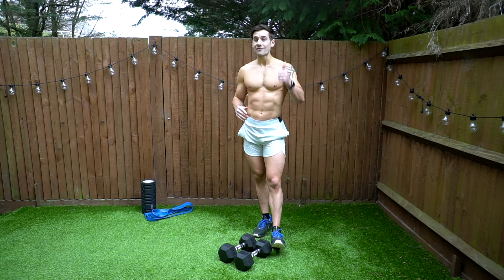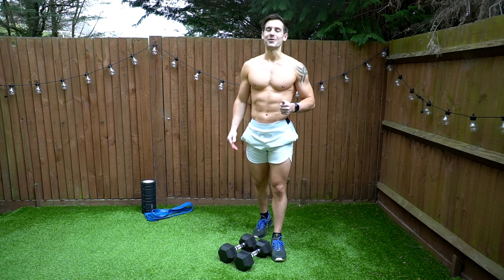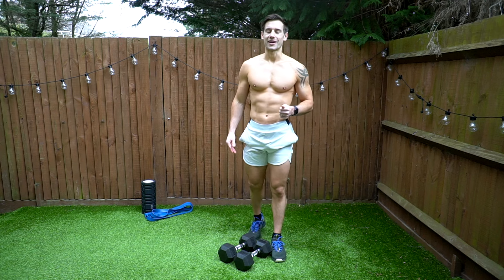Drop the weight down, focus on technique, and then build the weight up as you get stronger. It's an incredible exercise to have in your program. Thank you so much for watching — give this video a thumbs up if you haven't already, click subscribe, and I'll see you in the next how-to or the next workout.